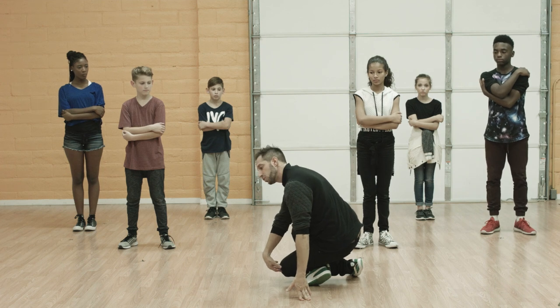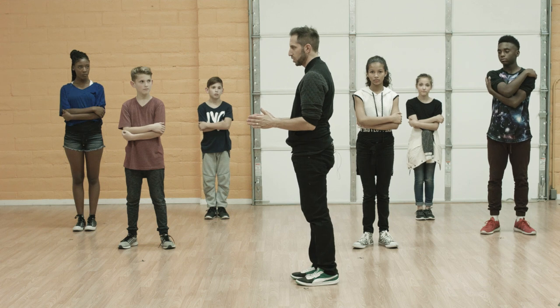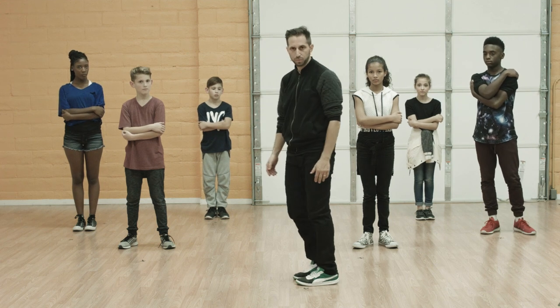From there you're going to turn to your right shoulder, coming up and facing and finishing to the right. So now the crew is going to join me and we're going to take it right from the hug.